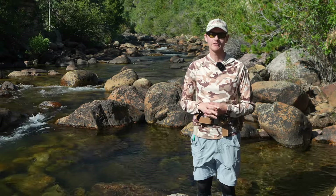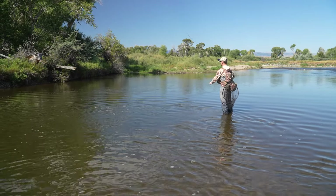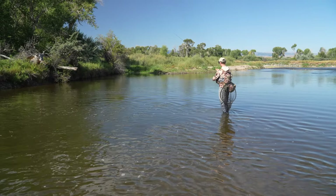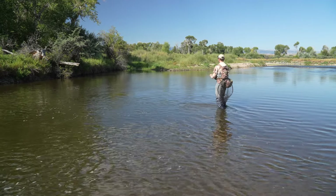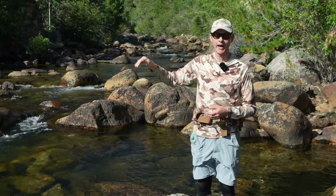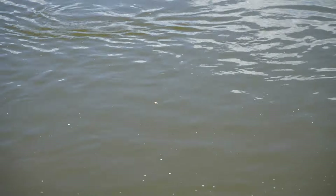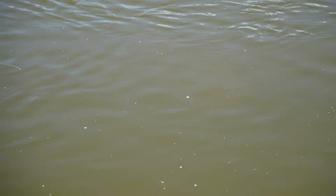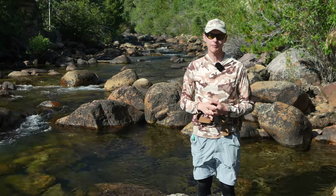Number two: dry dropper rigs are really successful in flat water. Water that has a really smooth surface makes it hard to approach fish without spooking them. In flat water, you often can't get close enough to euro nymph without spooking those fish. Fishing that dry dropper lets you fish just a little further away. Because the dry is sticking in the surface, your leader doesn't sag back towards you and pull the rig toward the rod like it would with the straight euro nymphing rig.